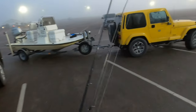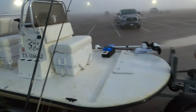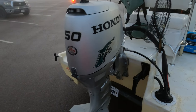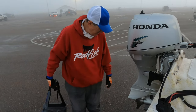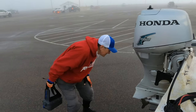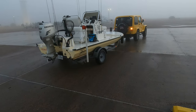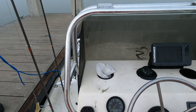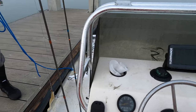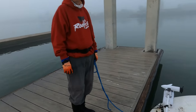There she is. Morning Tom. Redfish nation hashtag. She cranked right up — works a lot better when you got the gas line hooked up.